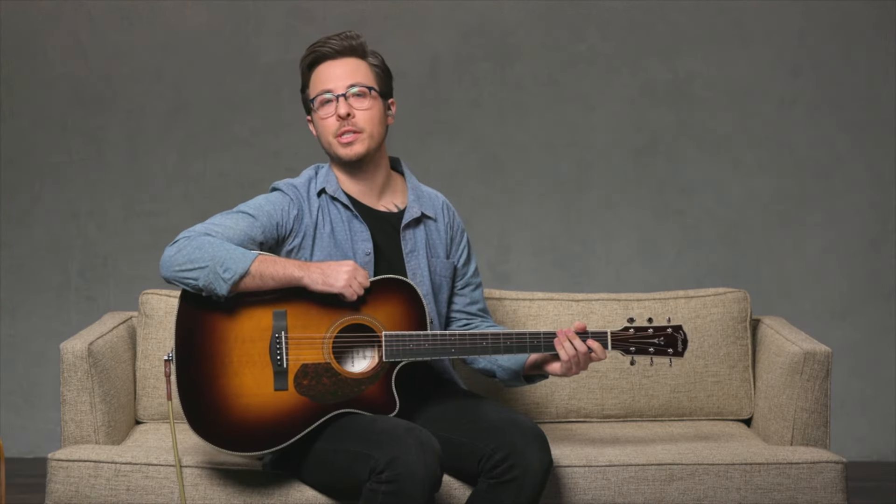Open-G tuning, like the name implies, means that all of the strings are tuned to the notes of a G major chord. So if you strum all of the open strings, it will produce a G major chord. Let's look at Open-G tuning from low to high: we have D, G, D, G, then B, and D.